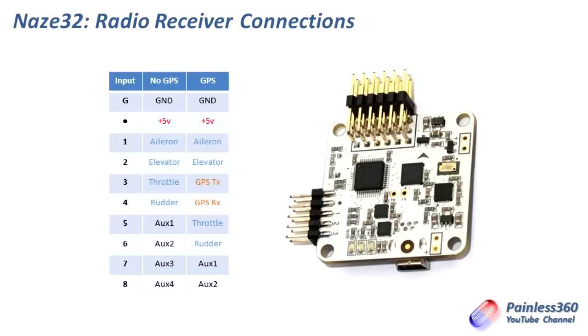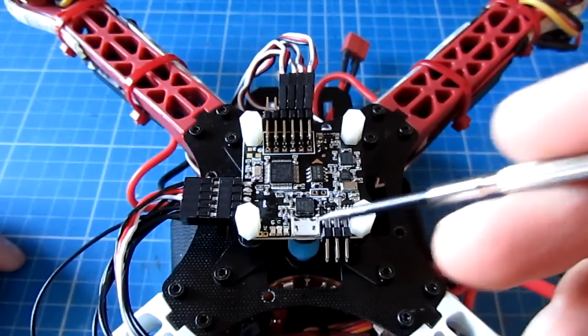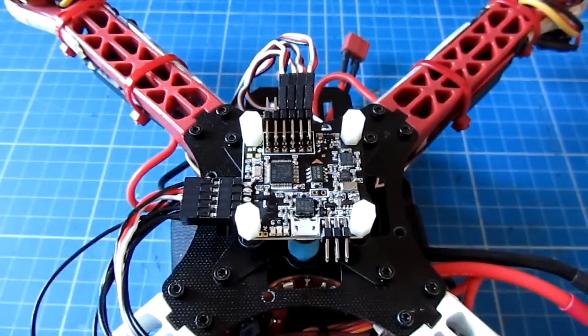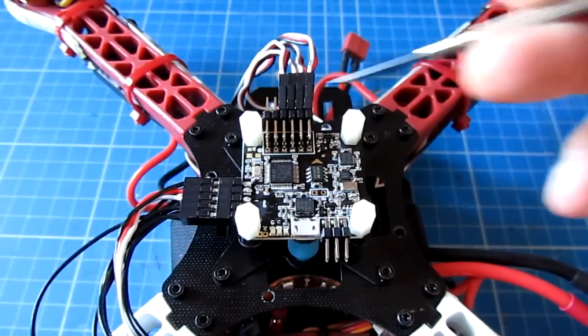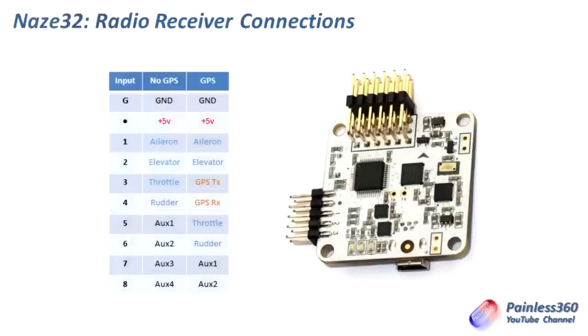One thing I've noticed: normally flight controllers, when connected up to the USB cable, put five volts out of the receiver pins, so you can power the board and receiver all by the USB — a very easy safe way to test the receiver is set up properly. The Naze32 is a little bit different in that the five volts for the USB connection and the five volts for everything else are slightly different. So the only way to get the receiver to fire up is to also plug in all the motors as well, because we need plus five volts coming in at the top in order for it to come out the side and power the receiver. So let's plug in the motors before we do the next step.